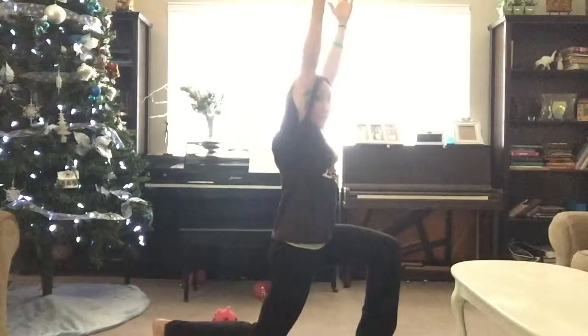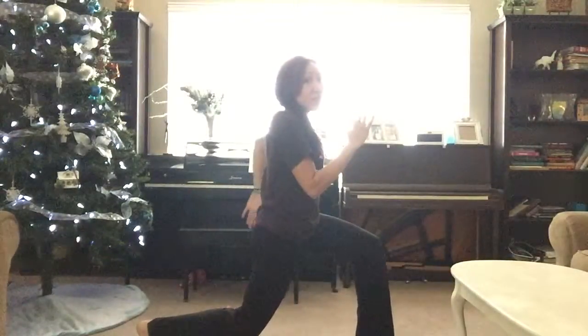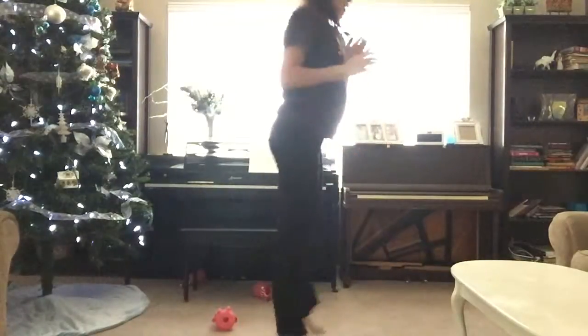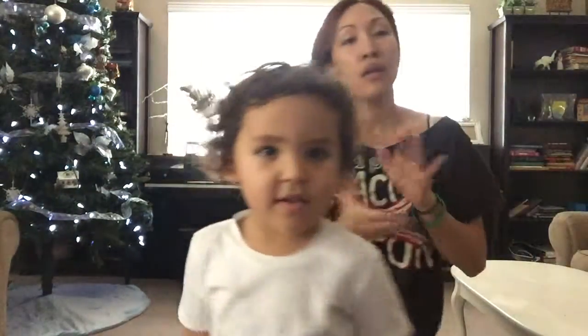In a lunge, if you want your arms up here you can, wherever you want — athletic arms is fine too. Squat, together, lunge. 30 seconds on one side, take your break, 30 seconds on the other side.